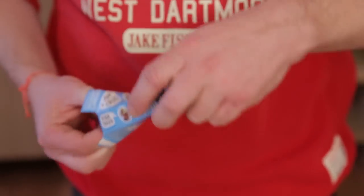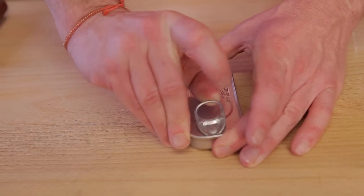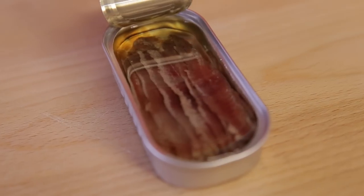You can use anchovies fresh, but very often they are used as a salt maker instead of using salt. They have a beautiful texture and a really great taste. You also have boquerones, which are more like in vinegar, but these are in salt.